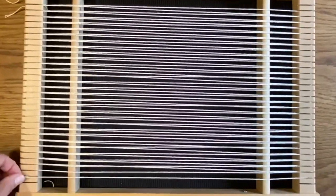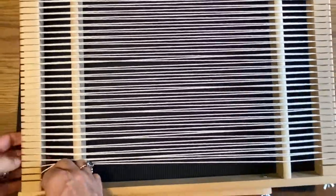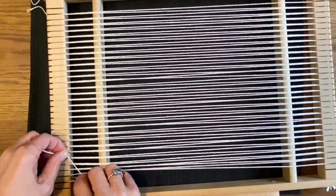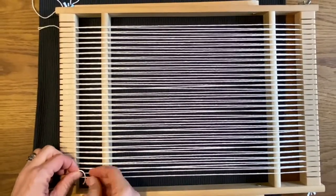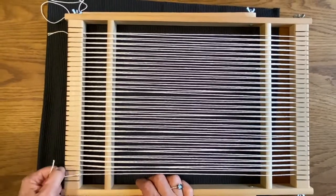On the last one, you can go back and repeat the steps. What I do on the last one is I just come straight down so it's in parallel to the frame. With the last two double warping methods, you want to do a twining just to separate the warp strings and get them evenly spaced. But I'll show you that in the next video.